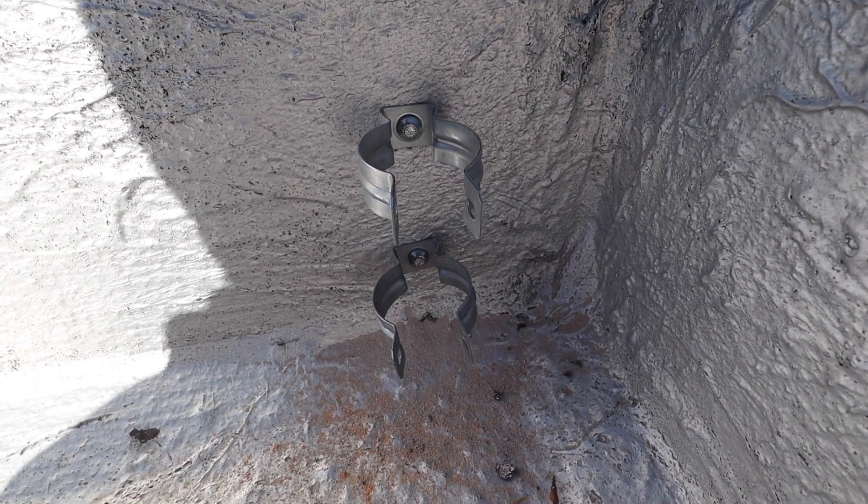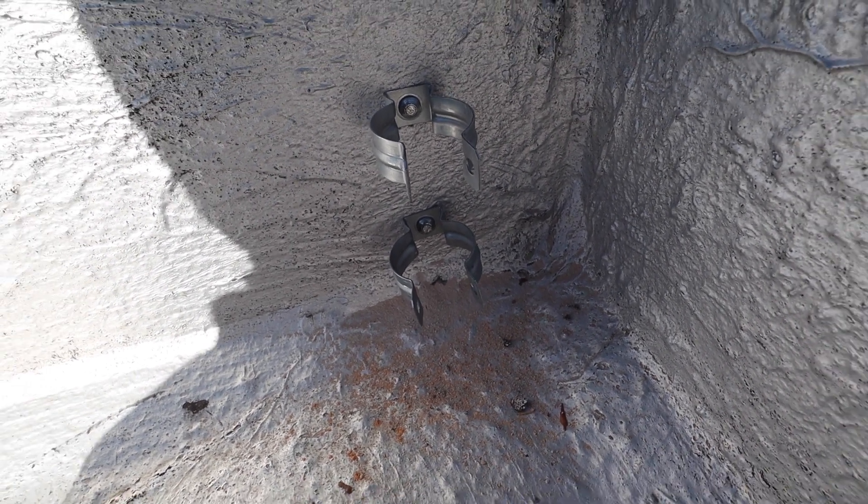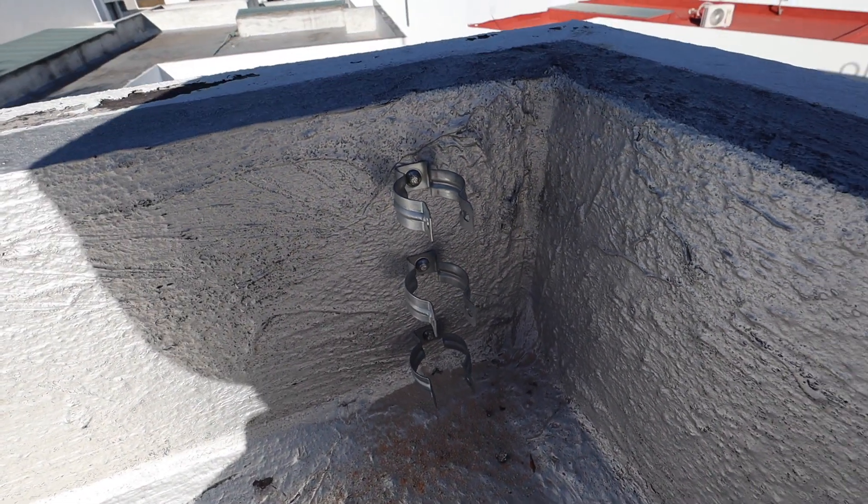This is the right corner of the house and this bracket assembly is complete.